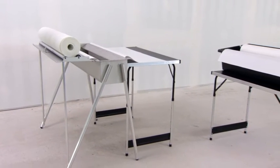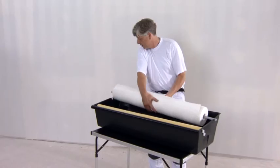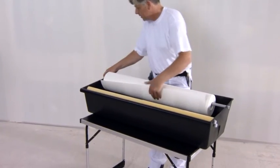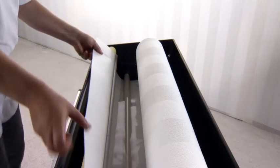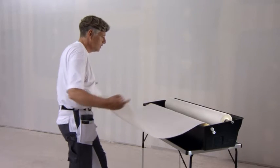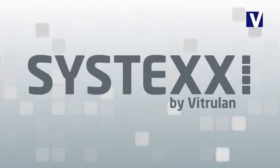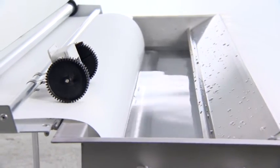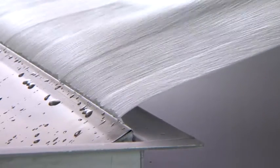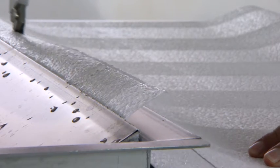For smaller jobs, there is also the entry-level model AquaQuick 2. You can work with this model just as easily and comfortably. Working with the innovative Systex by Vitrulan — wall and ceiling fabrics with AquaQuick: simple, fast and with high efficiency.